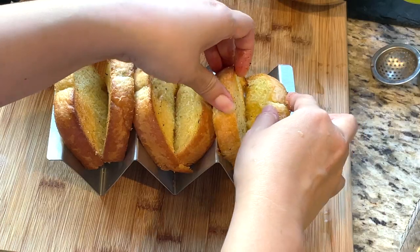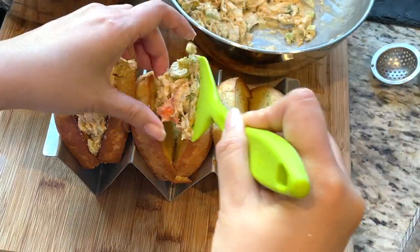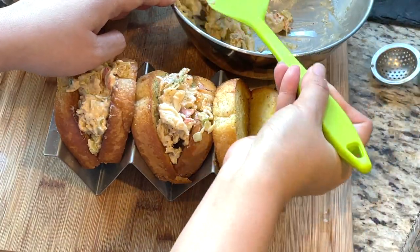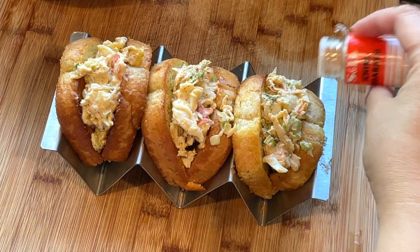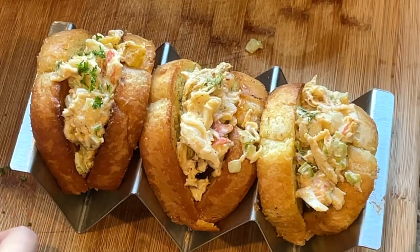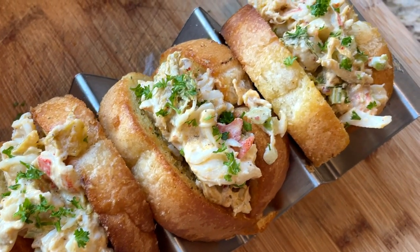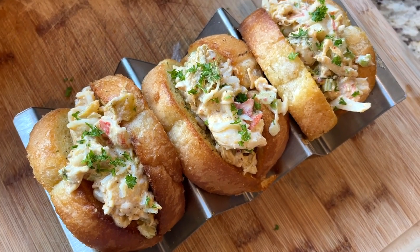Fill each toast with a generous amount of lobster filling. Top with some togarashi and garnish with some fresh chopped parsley. These yummy kimchi lobster rolls are ready to be served. If you like this recipe, please comment, share, like, and subscribe to my channel.